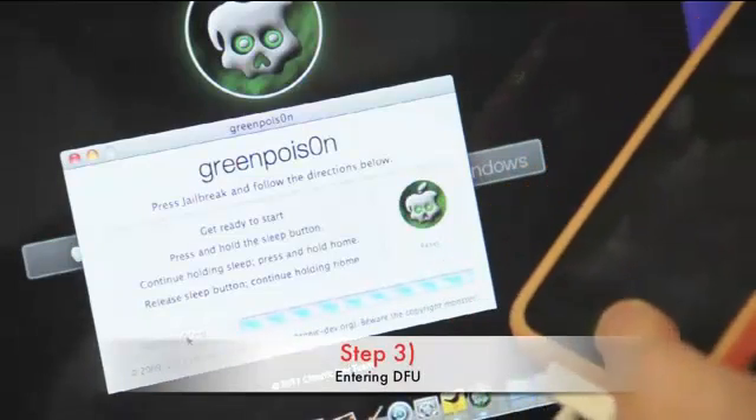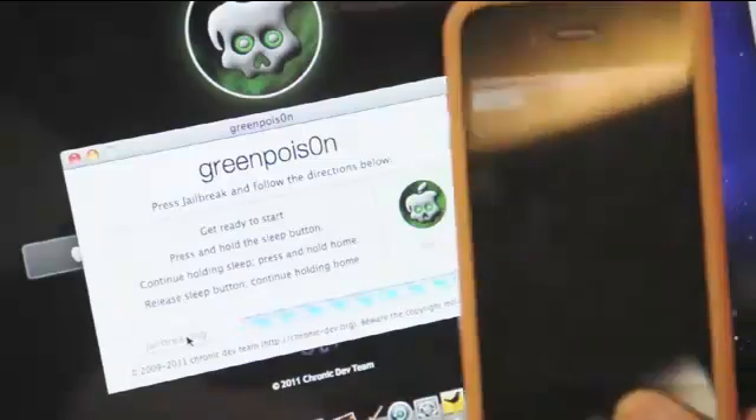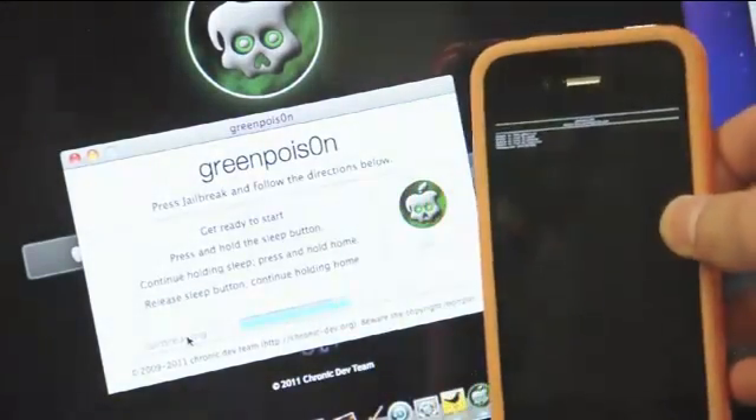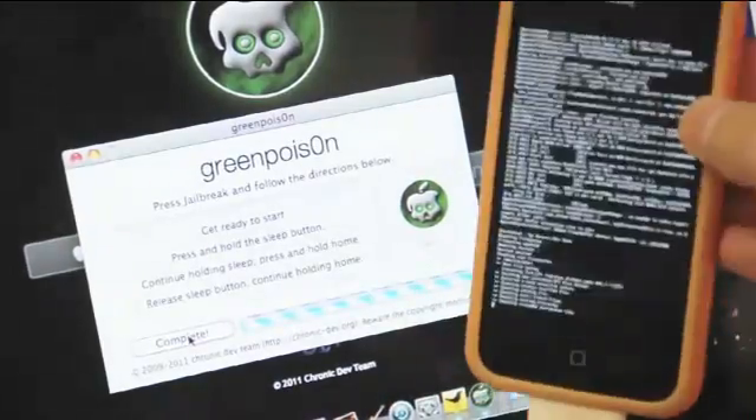Step 3. After entering DFU mode, if you did it correctly, your device will display a white screen followed by a bunch of codes. Be patient until your device restarts again. You will see the GreenPoison animation after a few minutes.